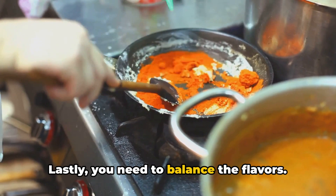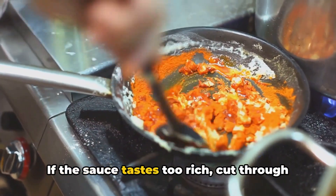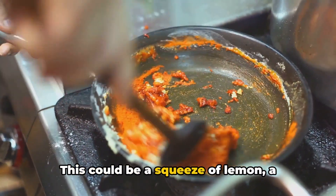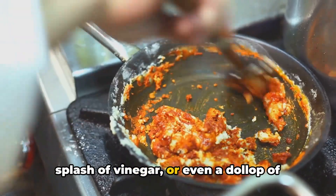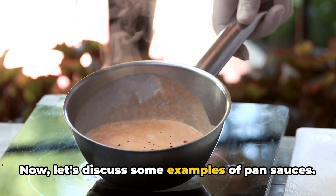Lastly, you need to balance the flavors. Season with salt and pepper. If the sauce tastes too rich, cut through the richness with acid. This could be a squeeze of lemon, a splash of vinegar, or even a dollop of sour cream.